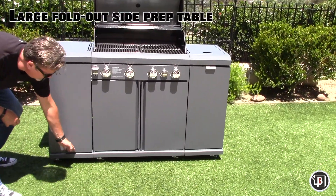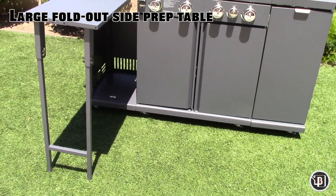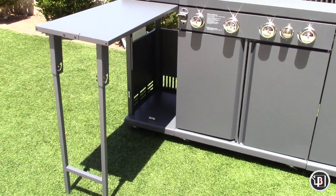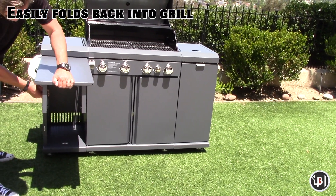The large fold-out side prep table turns your Rustler into an outdoor kitchen. The table easily folds back into the grill for storage.